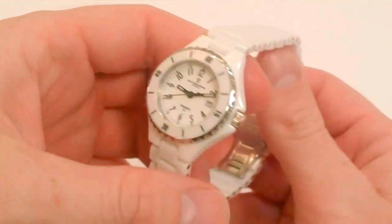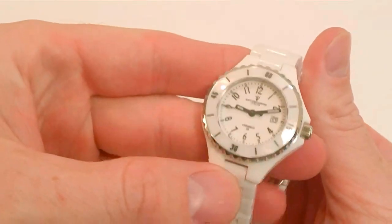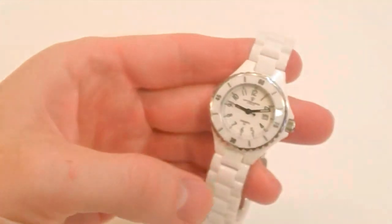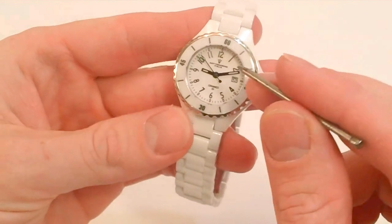The main features of this watch are that it has a full ceramic case and band, and it comes with a sapphire crystal. I'm going to give you a little demonstration to show the true benefits of having that sapphire crystal and ceramic case.